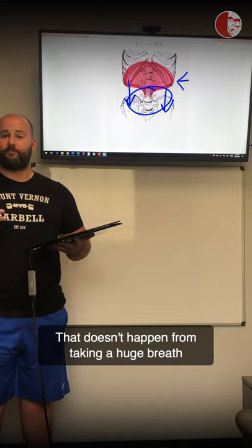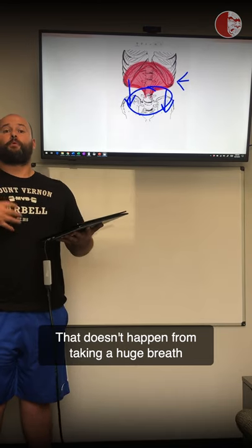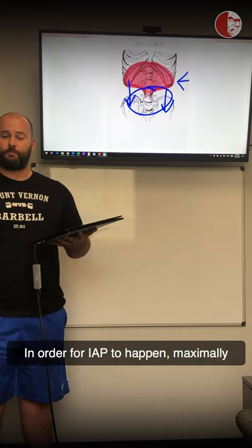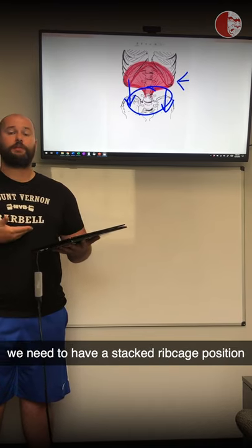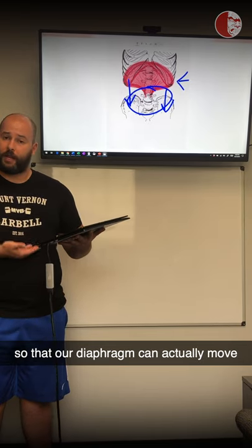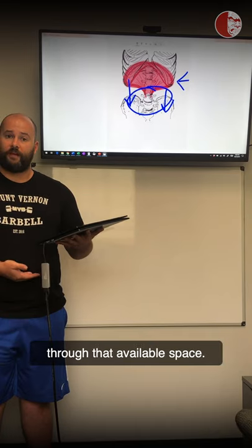That doesn't happen simply from taking a huge breath and extending your trunk. In order for IAP to happen maximally, we need a stacked rib cage position so that our diaphragm can actually move through that available space.